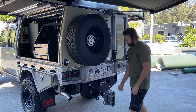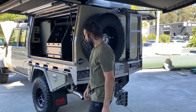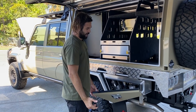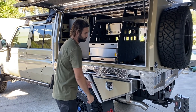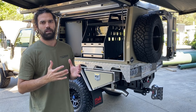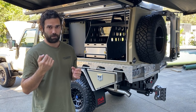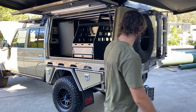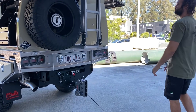We've done our Airbag Man kit, which is the permanent mount kit with constant on-board air, ignition triggered, so you've always got air ready to go. It also controls the wireless airbag kit as well, so from in the cab you can control your airbags up and down. We've got the Gen Y hitch on this one — this is the 4.5 tonne model.